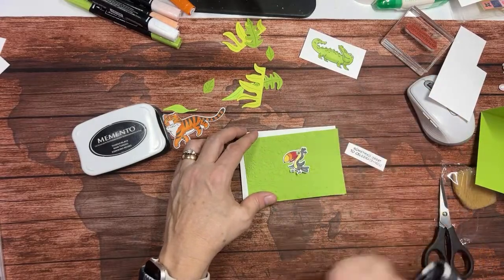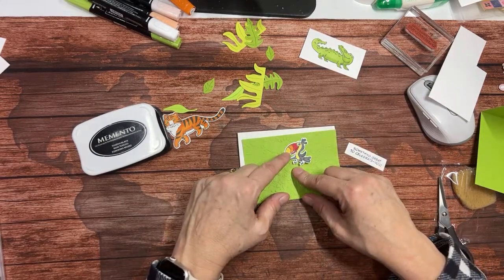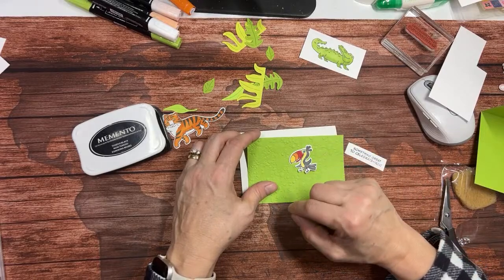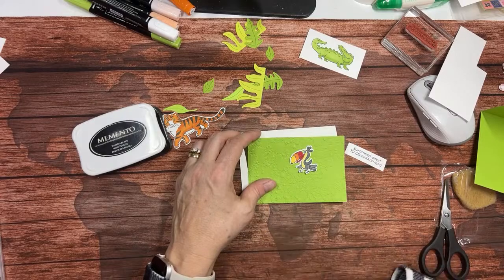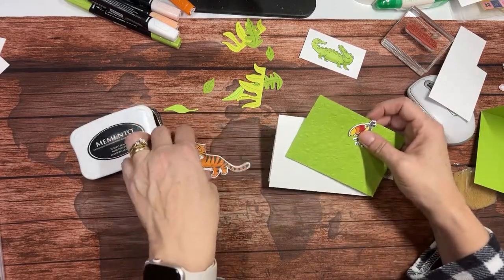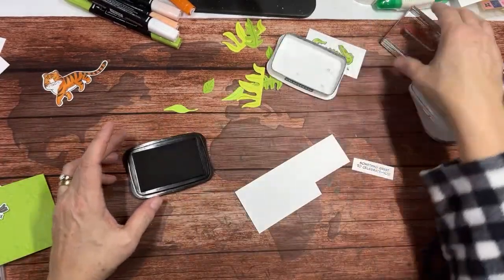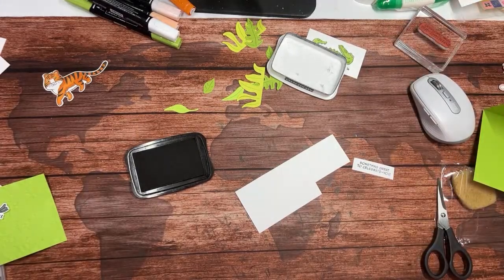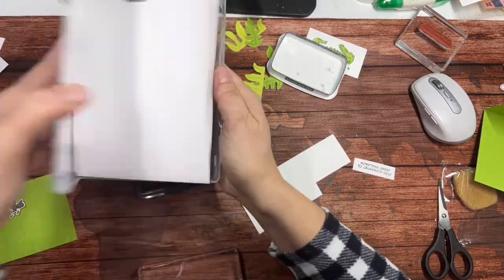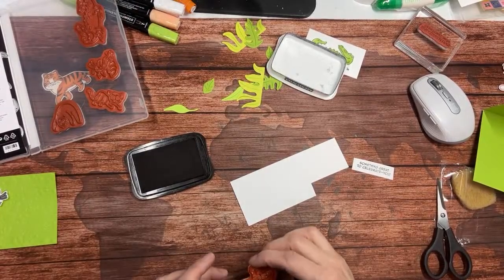I like the toucan too — I think he's nice and bright and colorful. I looked up toucans online and you can color them all sorts of different ways. Some of them have blues in their beaks and greens in their beaks, some are reds and yellows — it is all over the board. The one I looked up actually had a blue eye, so I gave this guy a blue eye. Let me go ahead and stamp and show you how I colored my little tiger. I'm going to get out my tiger stamp. I always keep my dies in with my stamp sets if the dies coordinate.